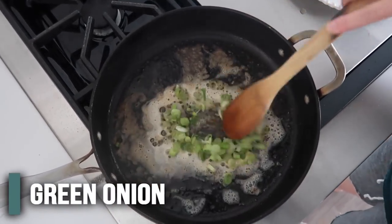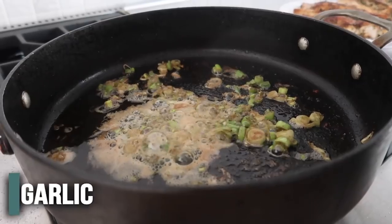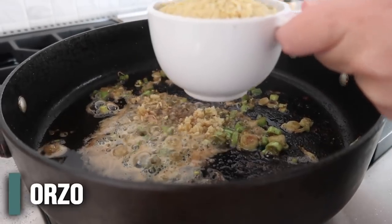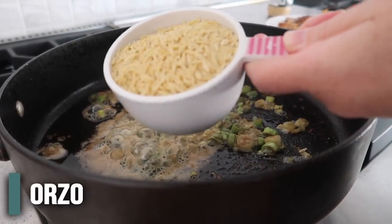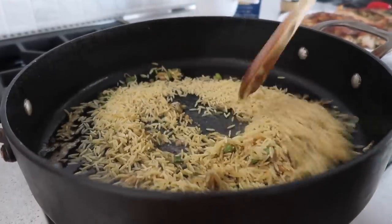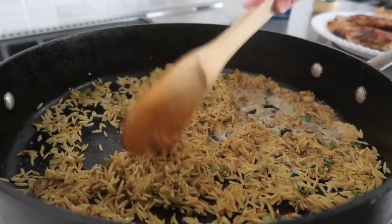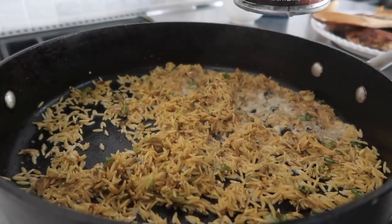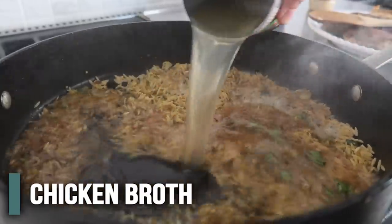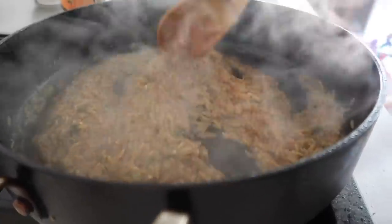We're going to add just two green onions and cook these until fragrant. Then we're going to add about two cloves of garlic and then one cup of orzo. Orzo is like a pasta that looks like rice — it's good. We want to kind of brown up the orzo a little bit. Once it's browned, the original recipe calls for wine, but I don't cook with wine, so we're just going to add one can of chicken broth to deglaze it. Now we're going to cook this about five minutes.